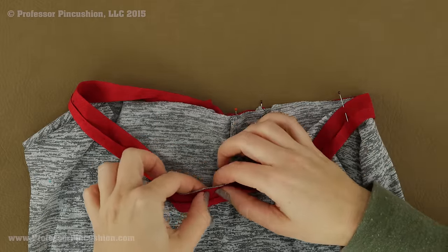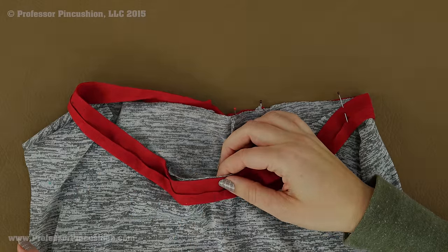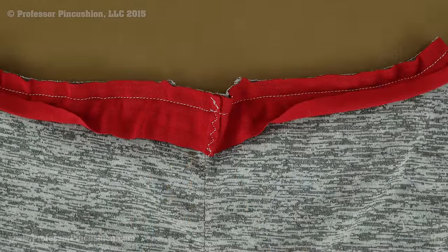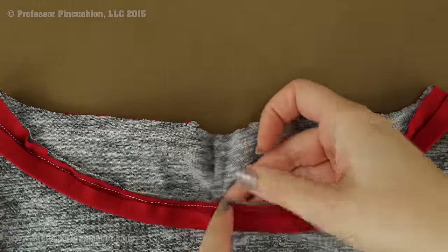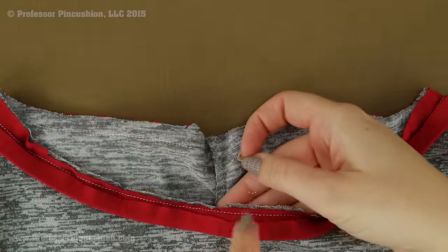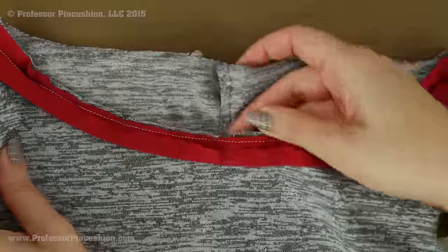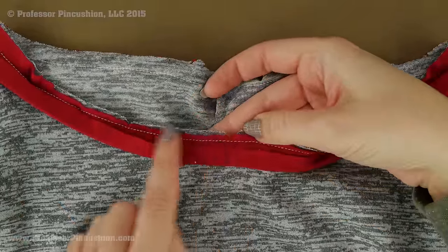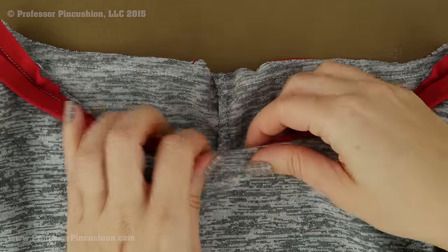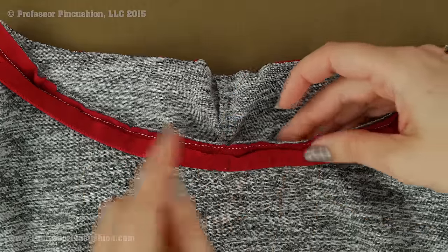After you pin it, take it to your machine and stitch your seam allowance — mine is 3/8 of an inch. After you create your seam, go ahead and trim it, but you want to layer your trimming. The gray fabric is trimmed slightly longer and then the red facing piece is trimmed a little bit shorter. Because it's also a curved seam, I do a little inverted notch — an inverted triangle — about every couple of inches so when I turn it to the inside it will lie a lot flatter.